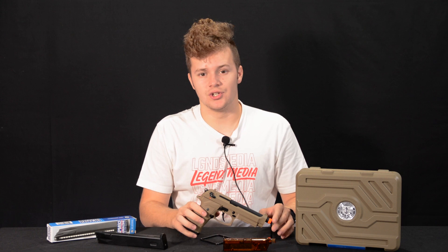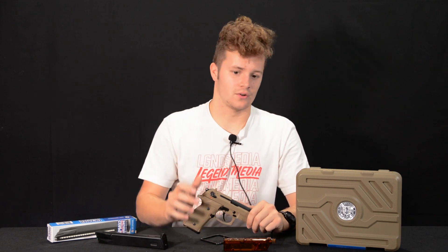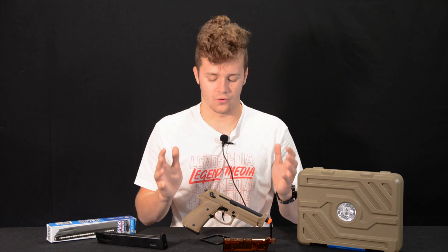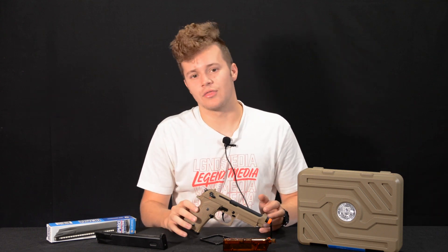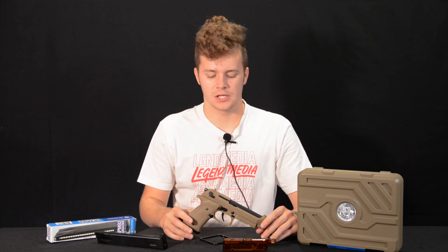Seriously, thank you to G&G for sending this out — we really appreciate it and we're glad we could make a video on it and show it to you guys. If you liked the video, consider liking and subscribing. If you have any suggestions for our videos, please throw them down in the comments — we do take what you say into consideration. Thank you guys so much for watching and as always, have an awesome day.